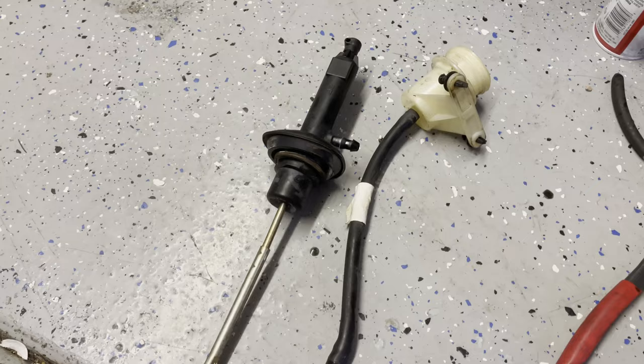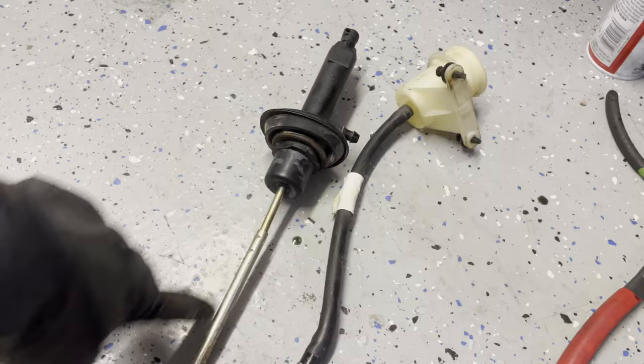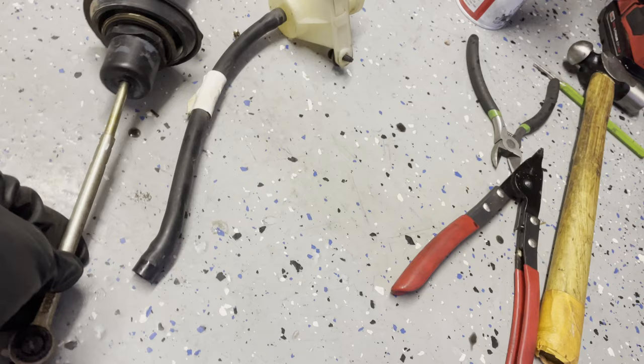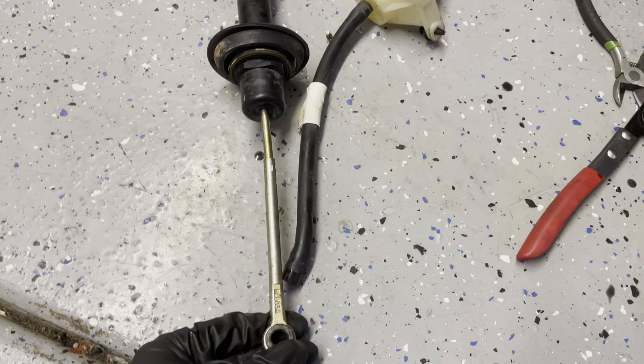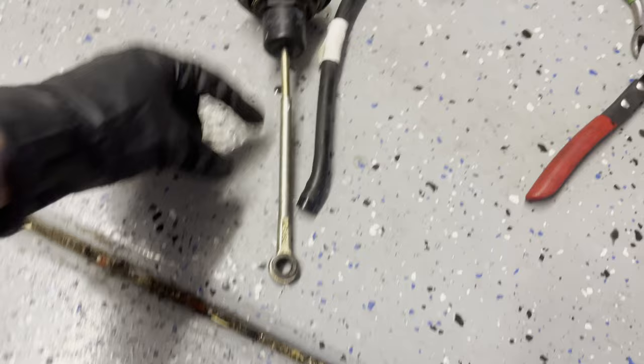Here's the old master cylinder — the entire thing is just made out of plastic. On the new one, the rod is adjustable. Interestingly, the rod on mine is actually bent a tiny bit, so that probably was not helping things. You can see that slight bend right there — I'm pretty sure that's probably why the clutch wasn't releasing all the way.